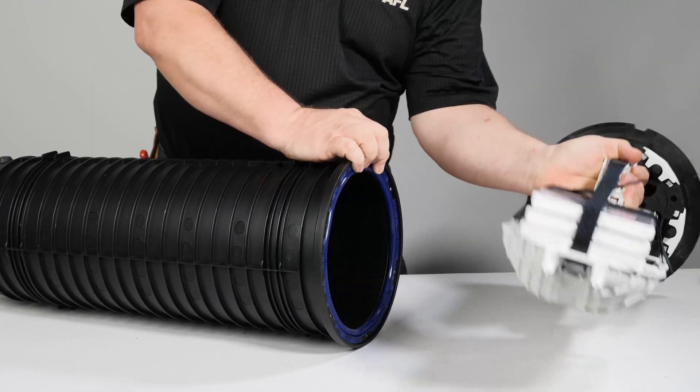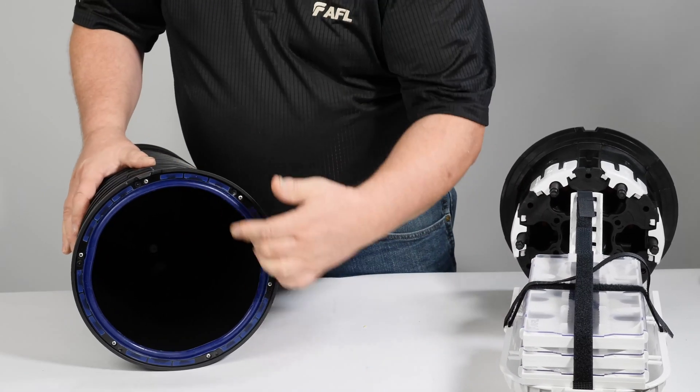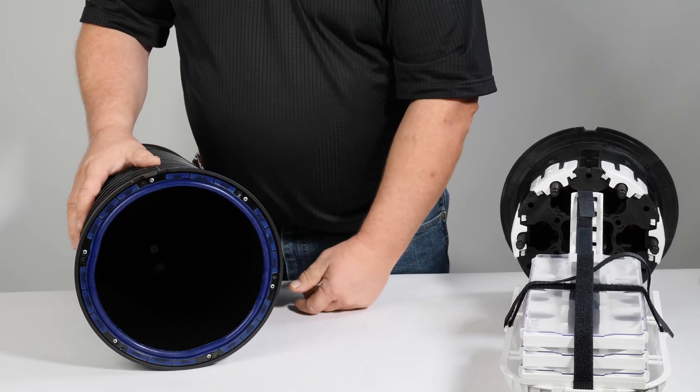Place the dome in an area so that the O-ring remains free from dirt and debris. If the O-ring is contaminated, simply wash it off with cold tap water.